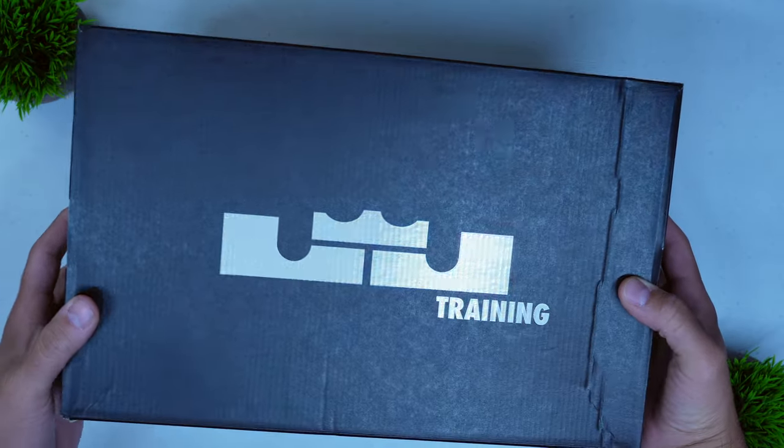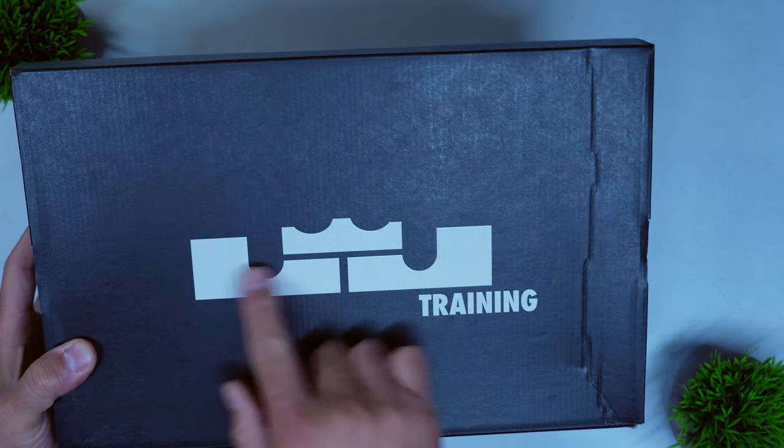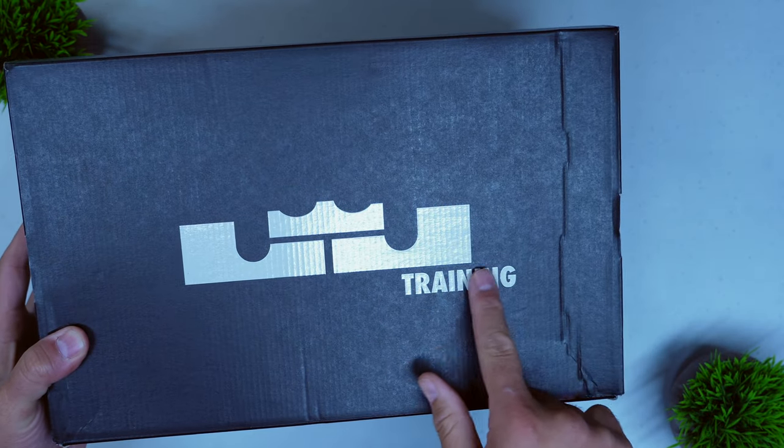Starting with the packaging, as we always do, the LeBron TR1 doesn't feature anything in the way of premium packaging, and at $130 I really don't expect that. It is a pretty basic setup in terms of the way it's packaged and the presentation. On the top of the box, you have the LeBron logo along with the word 'training' below that, obviously signifying that.